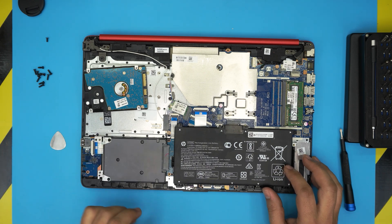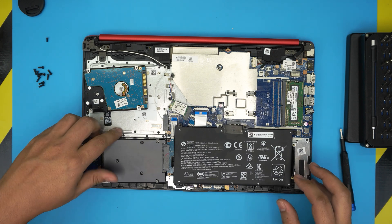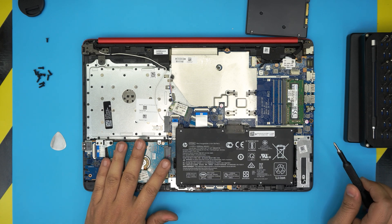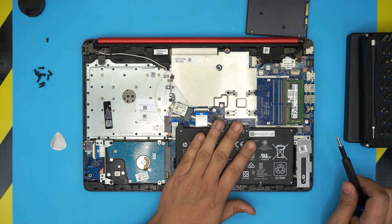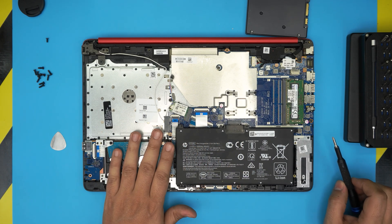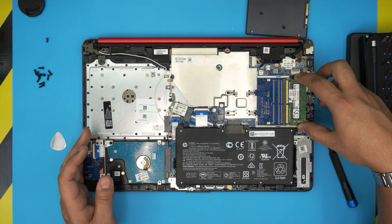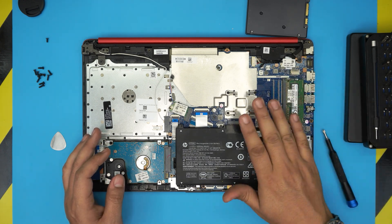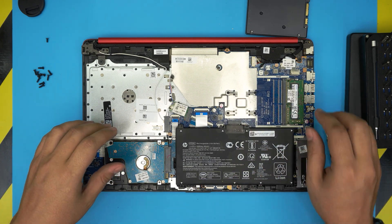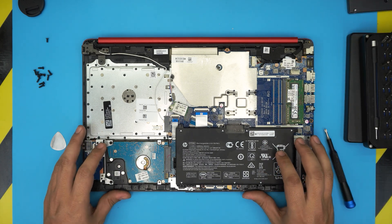That's how the drive stays in place — this was just for demonstration. People always ask why I don't remove the battery before doing this. As long as the laptop is powered off, there's no power going to the hard drive or RAM, so you can remove and upgrade them without any problem. I've been doing this for over 18 years and never had an issue.